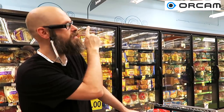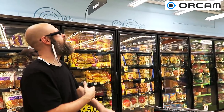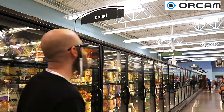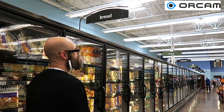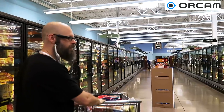One of the main issues I have in the grocery store is seeing these little signs that tell you what section you're in or what's on the aisle. So we're here in the frozen food section, we're going to try and read those. There's one right here — we'll see what it says. Bread. This must be the bread section.